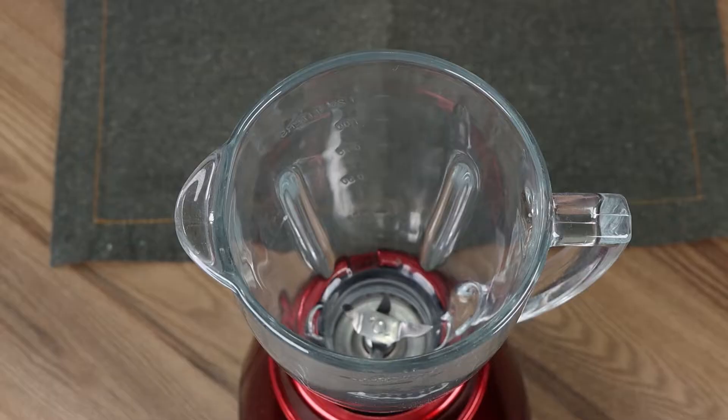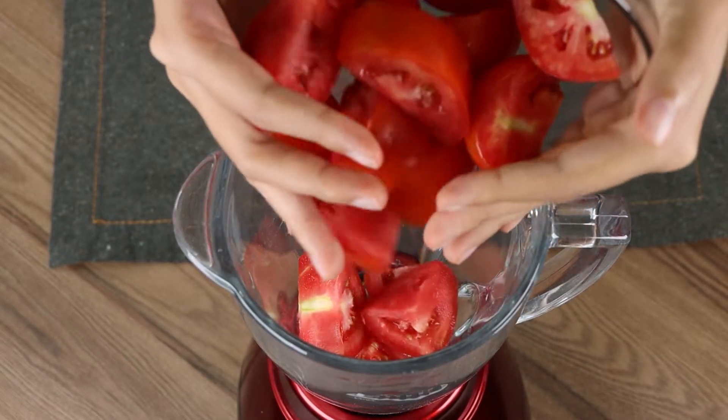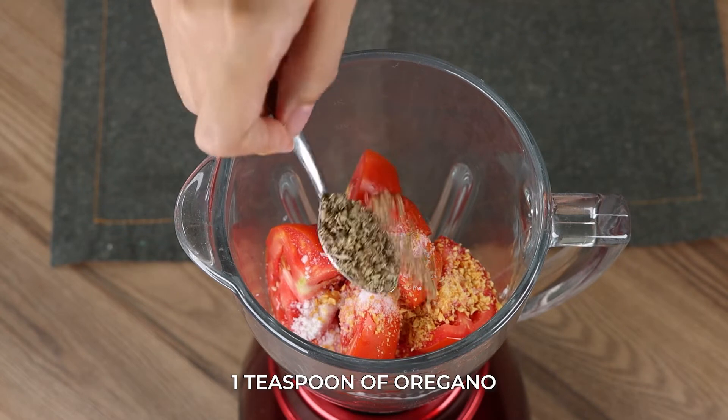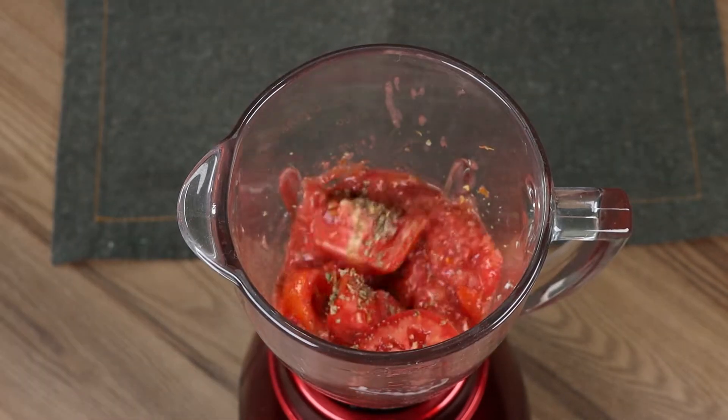Let's prepare the sauce. In a blender, add four chopped tomatoes, one teaspoon of salt, one teaspoon of garlic, one teaspoon of oregano, half a teaspoon of black pepper, and blend for one minute.